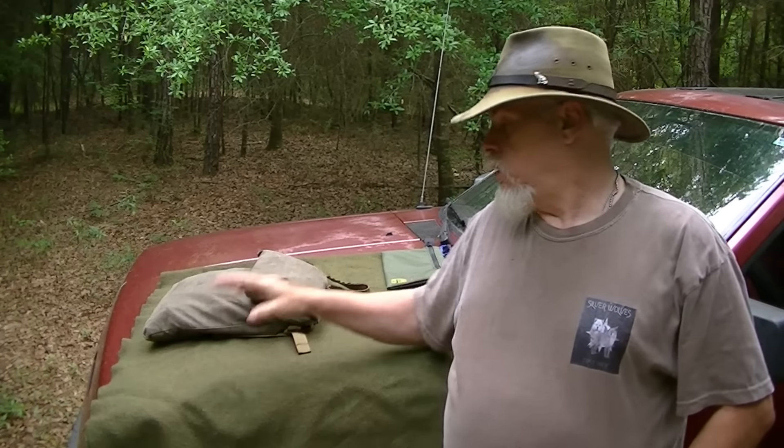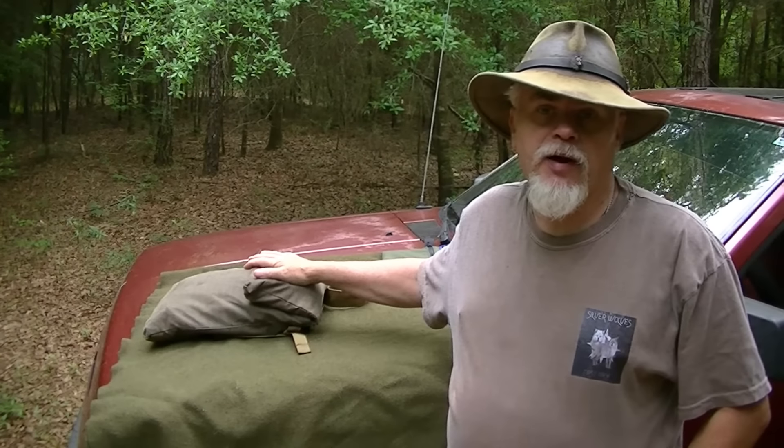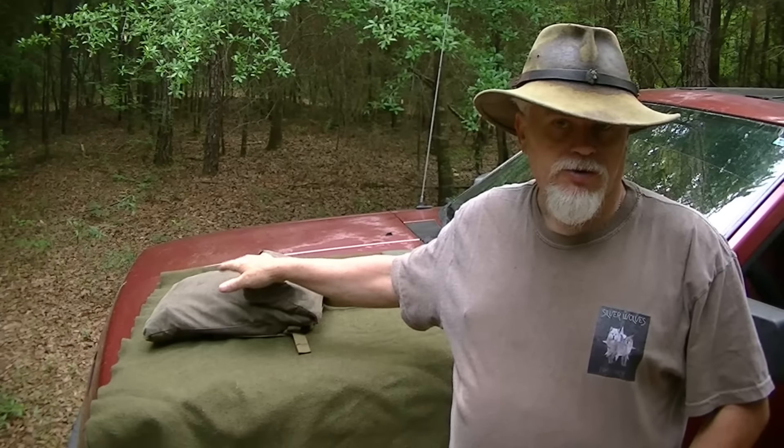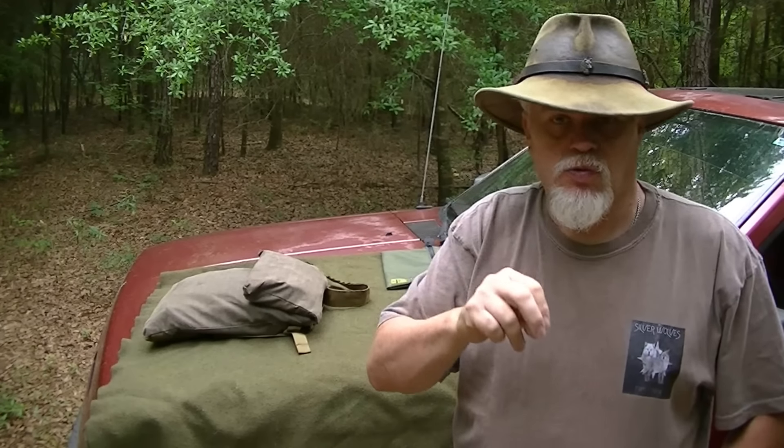Hi guys, it's Blackie, welcome back to the channel. Two quick updates before we get to the main thing. I still have a couple of haversacks left — if you go down to my description box I'll show you where to make contact. I've now caught back up and there are a few left in this run. It runs from now until June 1st, then we're cutting off. Delivery will be in August.